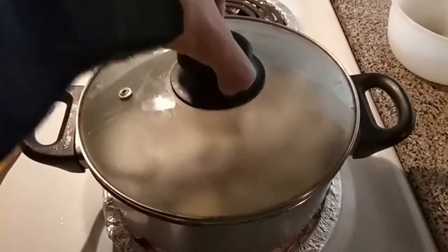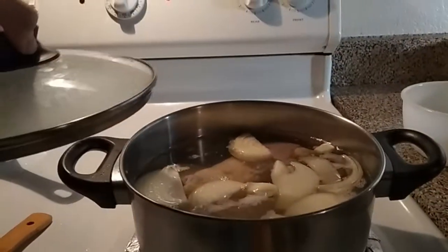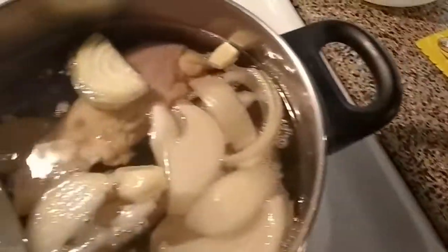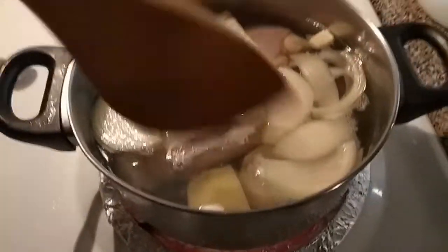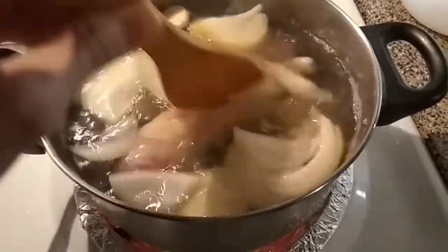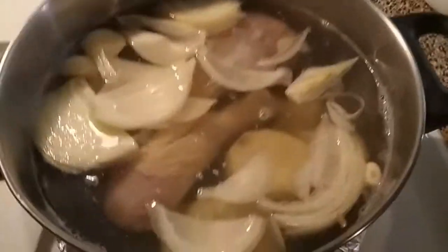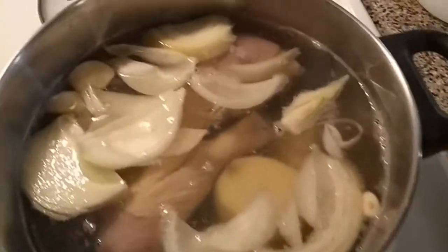This is now getting started — you can see the fumes of the water beginning to boil. The process takes around 30 minutes, so we are going to check back in around 20 minutes. At that point we will add salt, oil, pepper, and a few extra things.